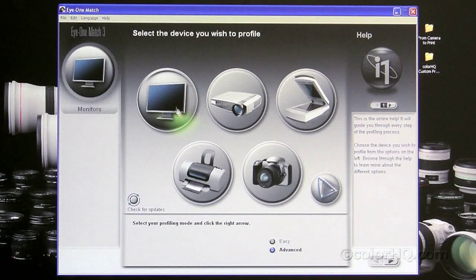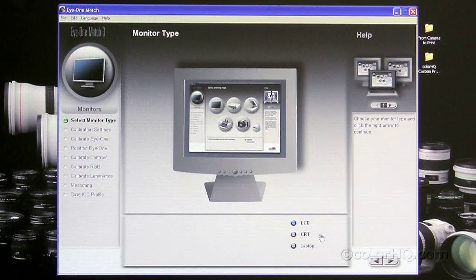For today we're going to be profiling a monitor, so I want to make sure that's selected. Then I want to go into the advanced mode. The easy mode is going to profile your monitor to, I believe, 6500 Kelvin, 120 candelas for white luminance, and a gamma of 2.2 — it streamlines your target parameters for you. But to get the best output and the best print match, we're going to use the advanced mode. Click the right arrow, and on the next page you can select either an LCD, CRT, or a laptop display. For today, we're going to be profiling an LCD.